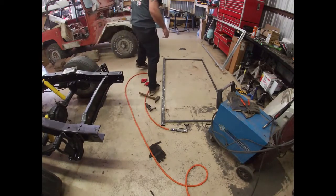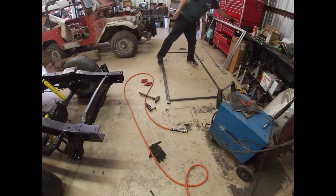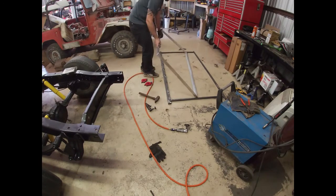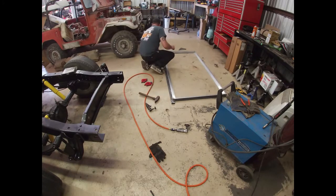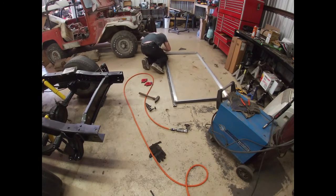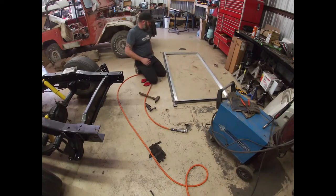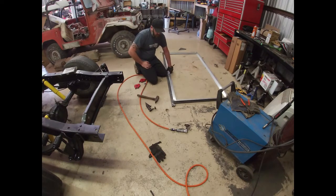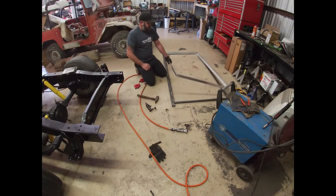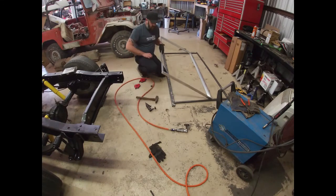I got my frame all tacked up the way I want it. It's got clean welds in the corners and it does fit — I had it in there before I welded it all up — so I just got to clean it up a little bit and it'll sit in there. That'll be it for the frame. I've got to do the other one, so I'll knock that out real quick and then we'll go out and start cutting up the trailer.